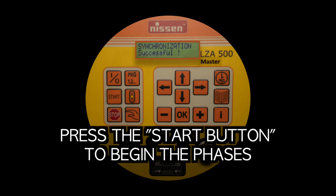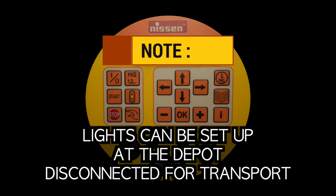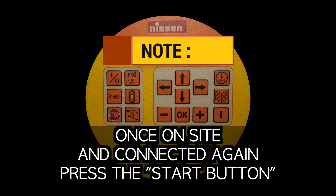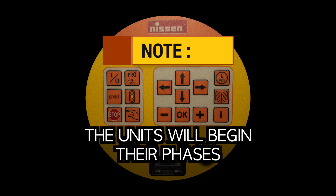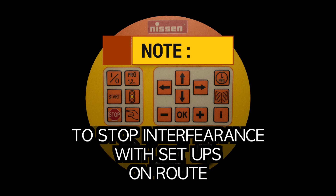Press the start button to begin the phases. Note: lights can be set up at the depot and disconnected for transport. Once on site and connected again, simply press the start button and the units will begin their phases. Always remember to disconnect batteries during transport to stop interference with setups en route.